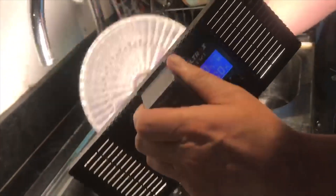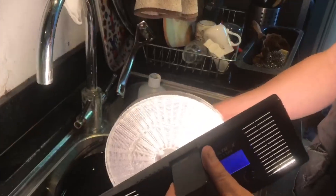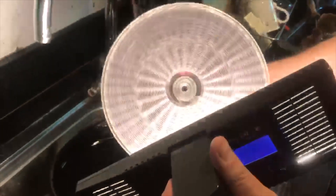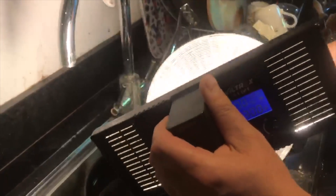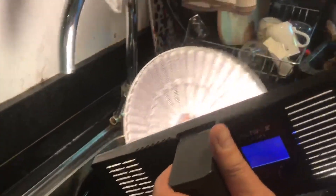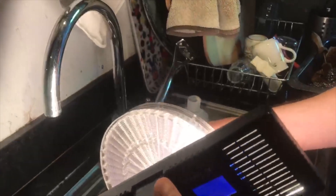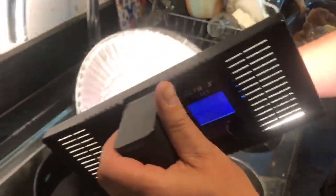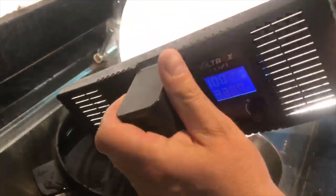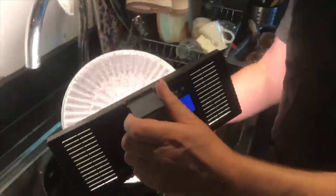I'm going to re-expose it from underneath here so it gets light from both angles. You can either twirl the reel like that or just do this, and I'll do this for about a couple of minutes either side just to make sure that it's completely re-exposed properly and evenly. You can't really overdo this — you'd have to be here for a very long time to overdo it.